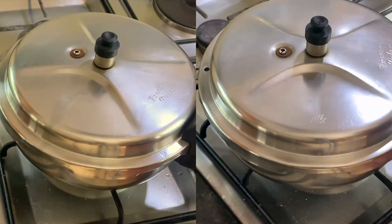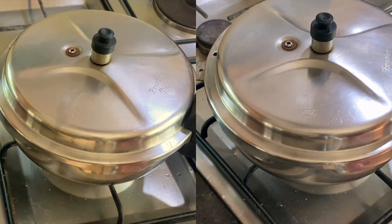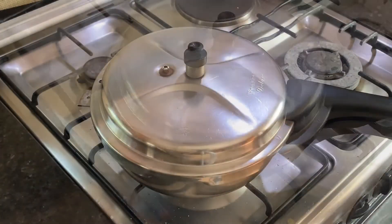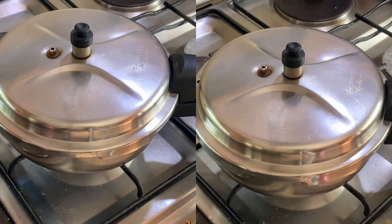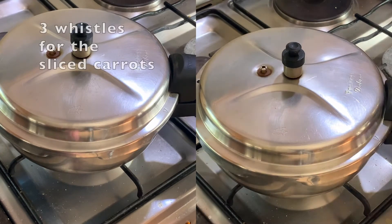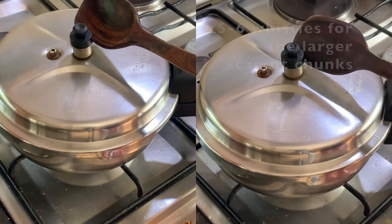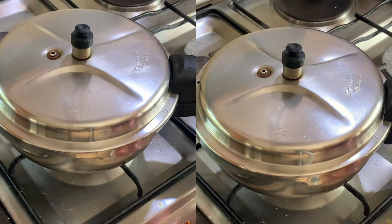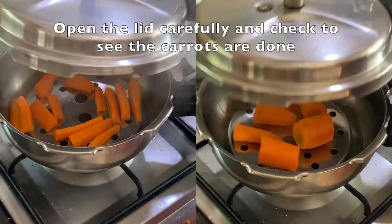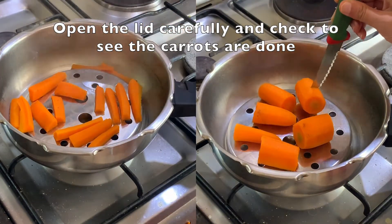Depending upon the toughness or softness of the carrots, the number of whistles required could vary. The smaller sliced up carrots will take a shorter amount of time — about three whistles — and the larger chopped up chunks will take longer, about five to six whistles. Open the lid of the pressure cooker carefully and test to see if the carrots are done.